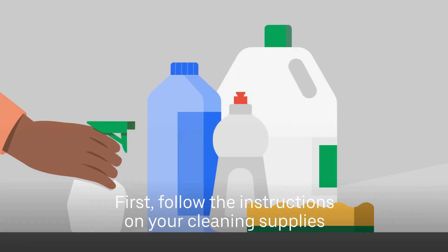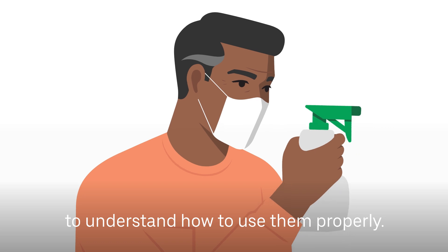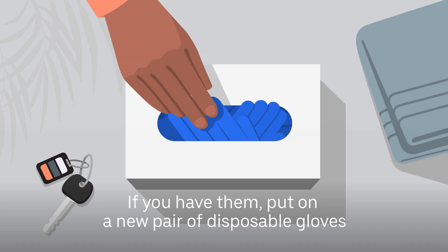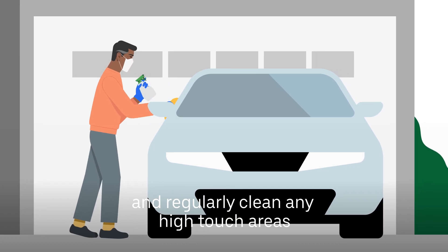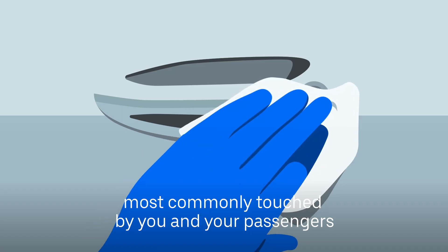First, follow the instructions on your cleaning supplies to understand how to use them properly. If you have them, put on a new pair of disposable gloves and regularly clean any high-touch areas most commonly touched by you and your passengers,